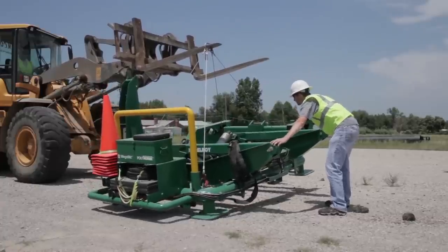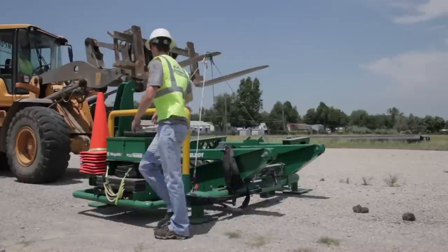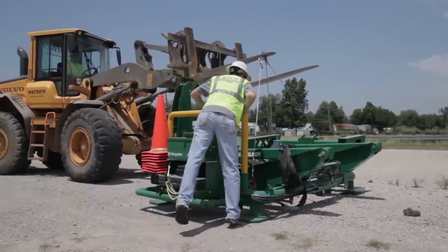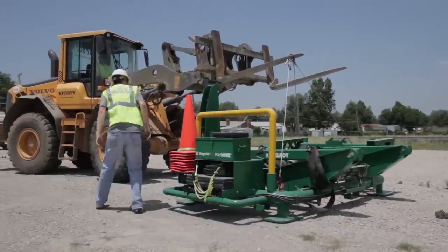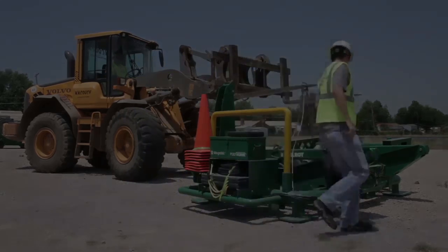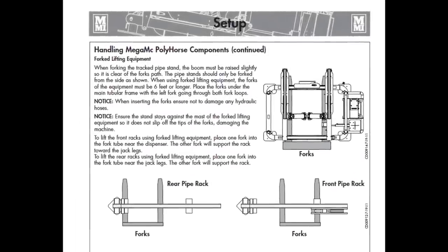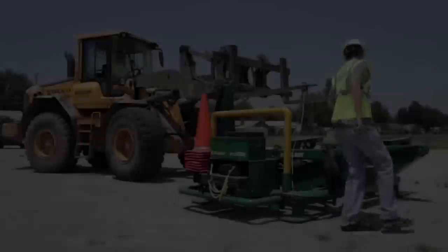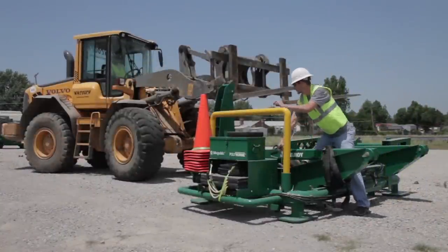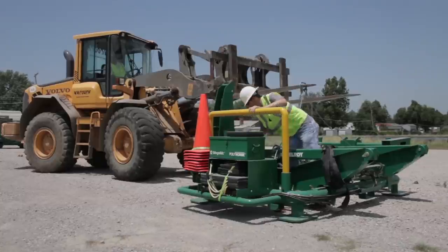Use overhead or forked lifting equipment to set the first pipe stand at the end of the string line. If you are using forks, they need to be 6 feet in length to reach and support both sides of the pipe stand. Remember that you can only fork the pipe stands from one side — be mindful of the order in which you place the pipe stands so you do not trap the equipment operator. Place the first pipe stand, keeping it straight and in line with the string line. The pipe stand trolleys have 2 feet of lateral travel, so this placement doesn't need to be perfect.